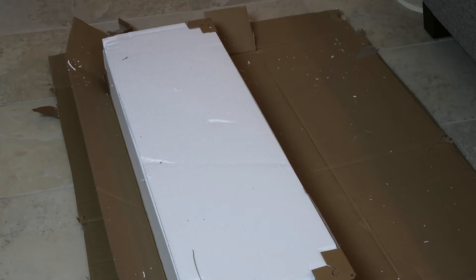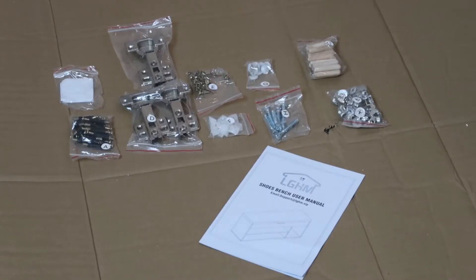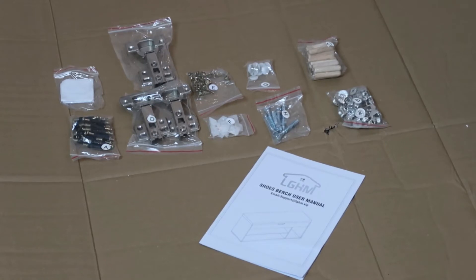As I open this up, there is styrofoam everywhere, so you might want to have a vacuum cleaner handy just to clean as you go. I'm also going to use the box as my working surface, particularly since we have this hard tile floor. There are a lot of parts here, so I'm going to wipe them off and set them aside and only bring over the pieces I'm currently working on. Now we have a clean working surface — all of the hardware is clearly labeled, as is every single piece to this unit, so it should be relatively easy to put together.